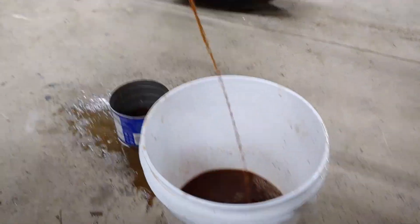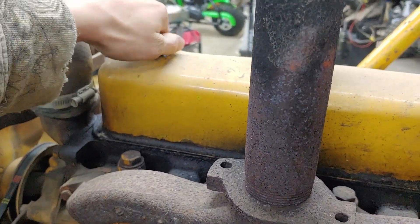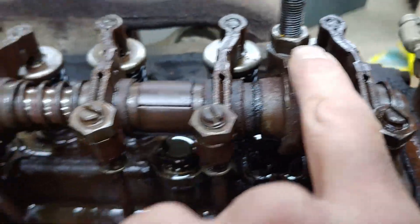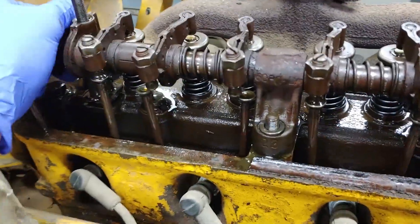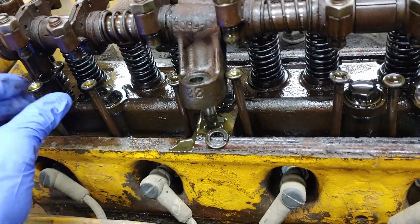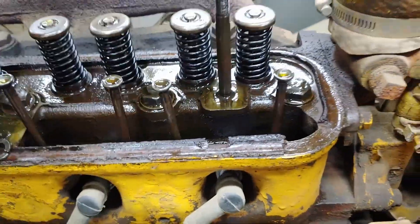It doesn't even smell good. Just going to get this valve cover off — there are just those two nuts on the top. Now we're removing these two nuts, plus one more, and this whole thing should be able to just come off. It'll kind of pop up as it comes loose because the spring tension on all the valves will just push it up. And there it is.